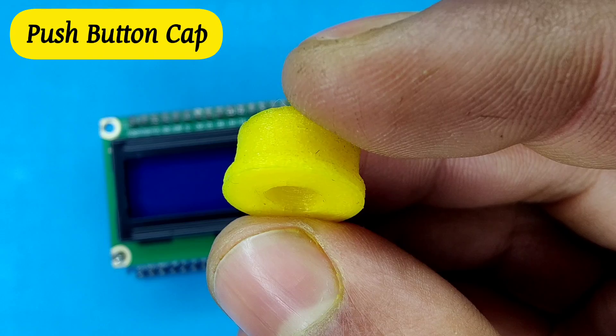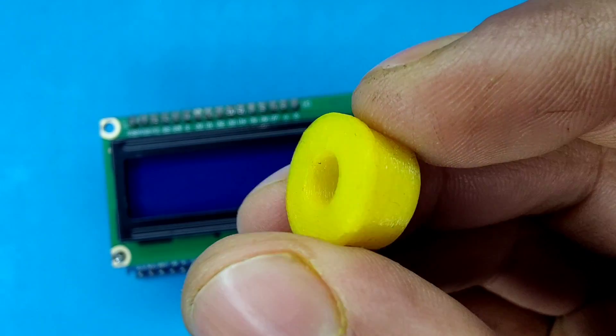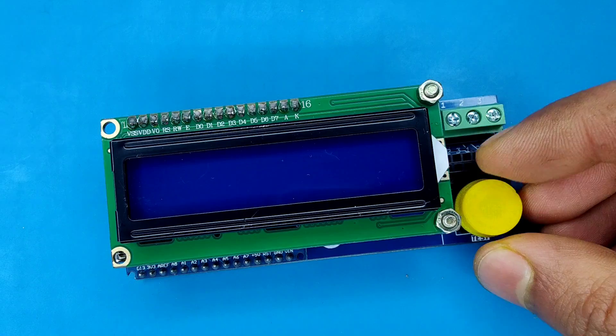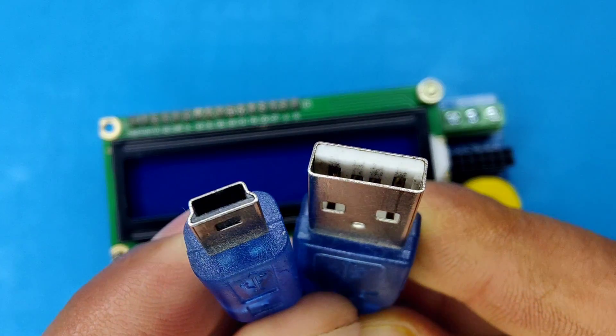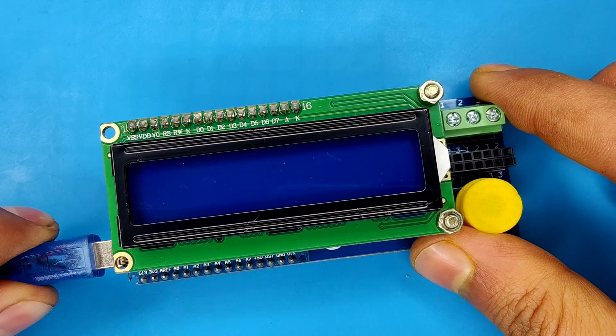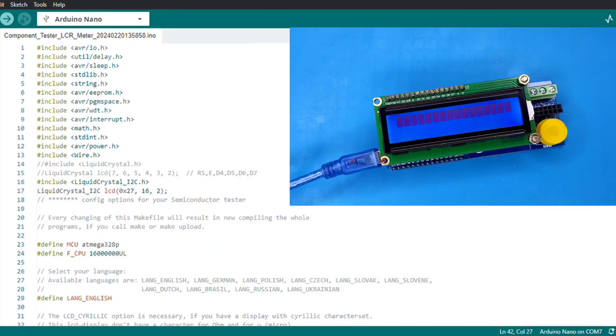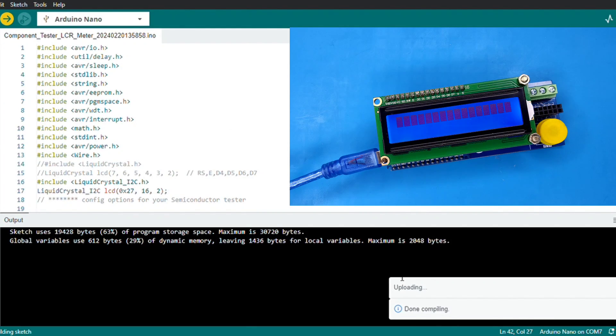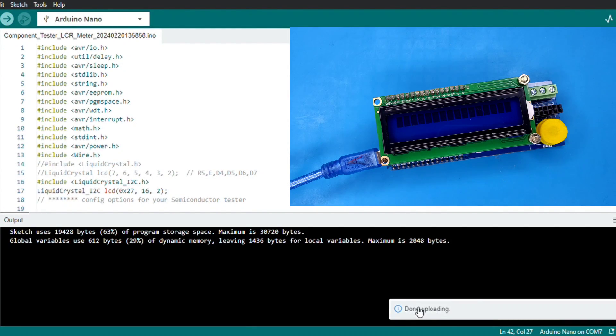I also 3D printed a cap for the push button, which is optional to use. Now use this type of data cable to upload the code to the Arduino. Connect the cable with the Arduino and computer, open the code in Arduino IDE, and click on upload. After successful uploading of the code, our tester device is ready to use.